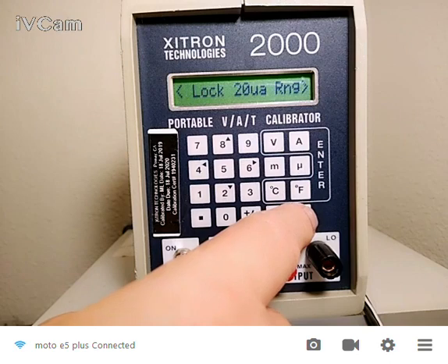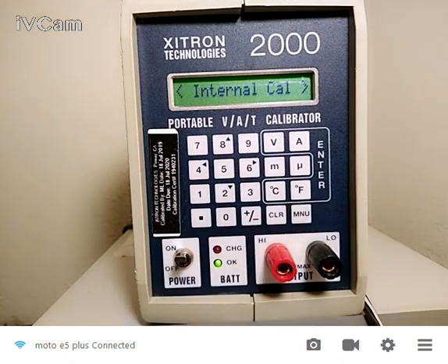To prevent it from changing in the middle of a calibration, I can lock that range. And also to make sure I don't put out more voltage or current than what I want the instrument to see, I can adjust my defaults. Internal CAL — it has its own internal CAL standards. If I hit enter, it will go in and do a calibration to its own internal standards. That takes about two minutes.